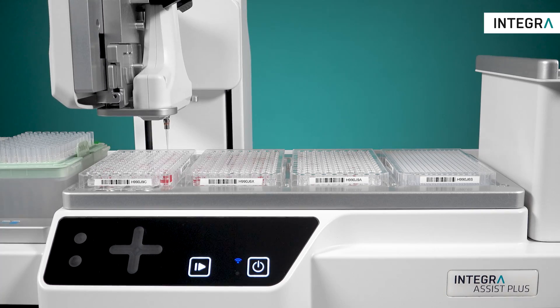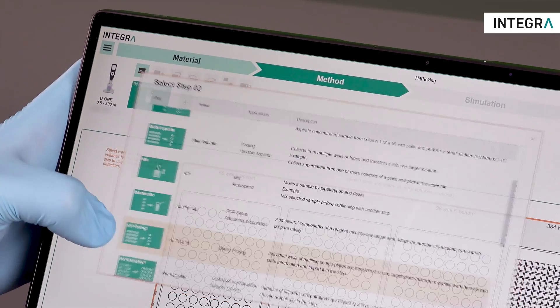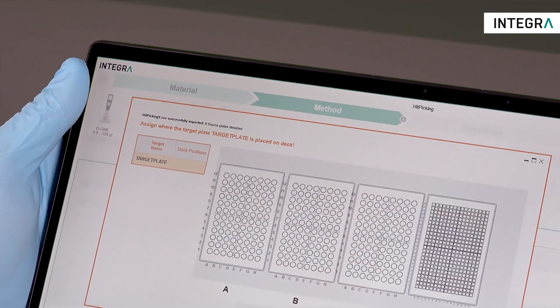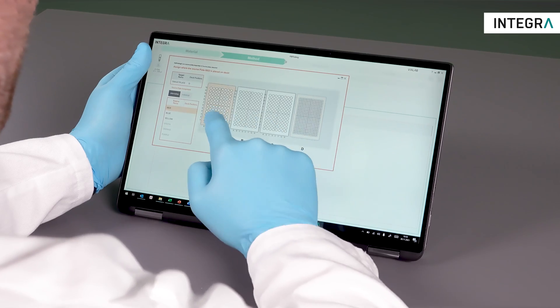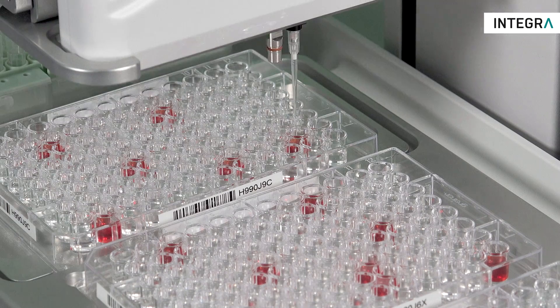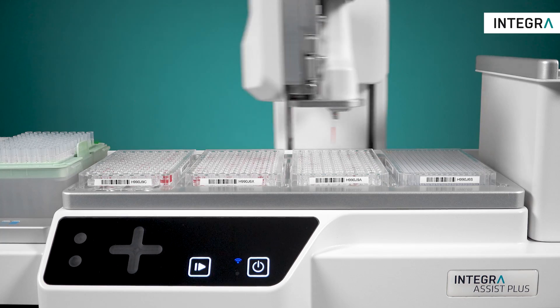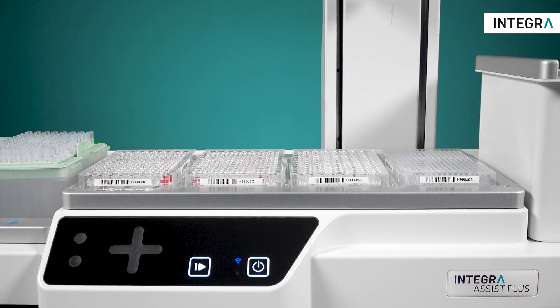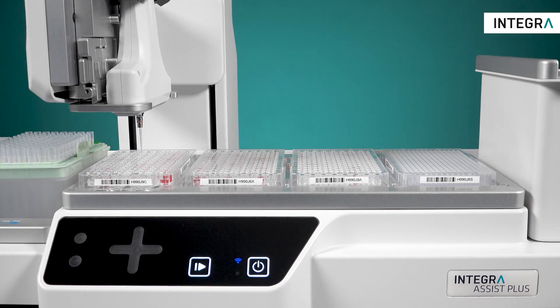To run a hit-picking process, a worklist with the hits which need to be transferred is imported. Plate positions are assigned and the picking process can start straight away. No more worries about locating your hit position on a plate.